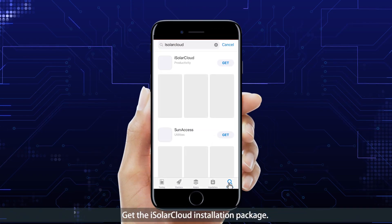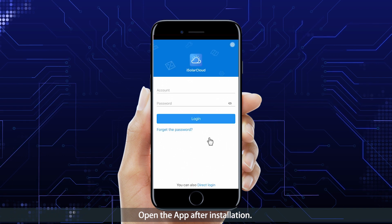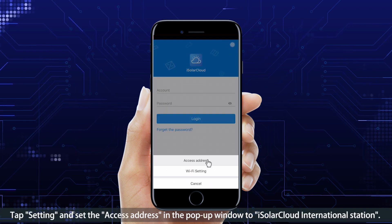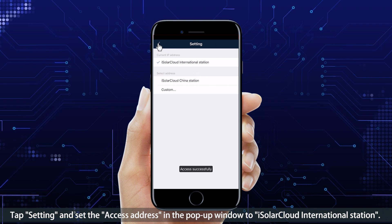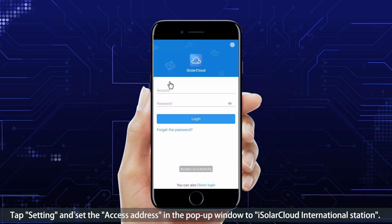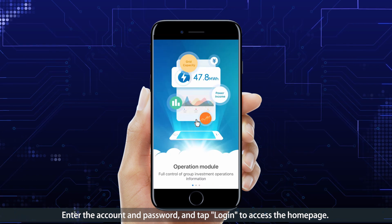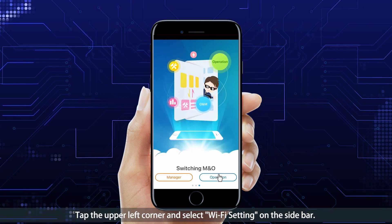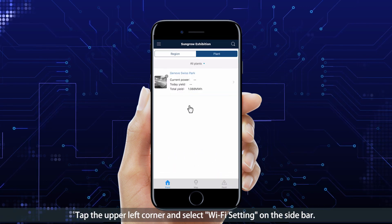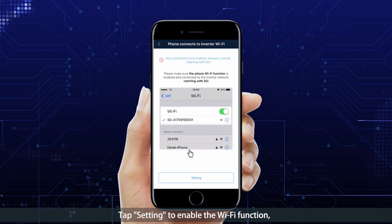Get the iSolarCloud installation package and open the app after installation. Tap Settings and set the access address to iSolarCloud International Station. Enter the account and password and tap Login to access the home page. Tap the upper left corner and select Wi-Fi Setting on the sidebar. Tap Setting to enable the Wi-Fi function.